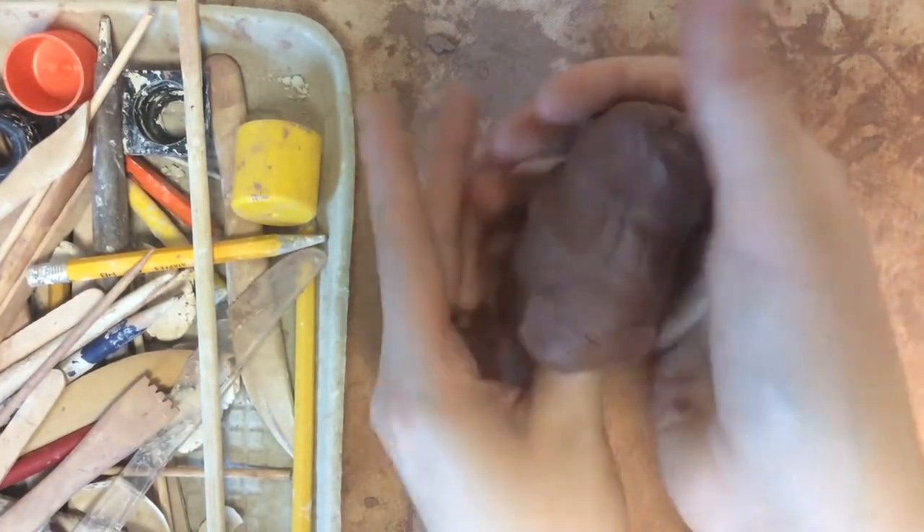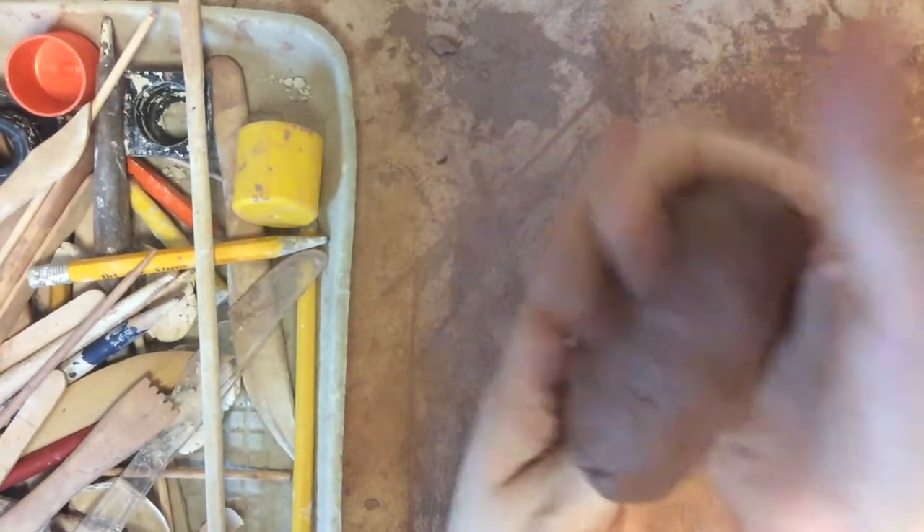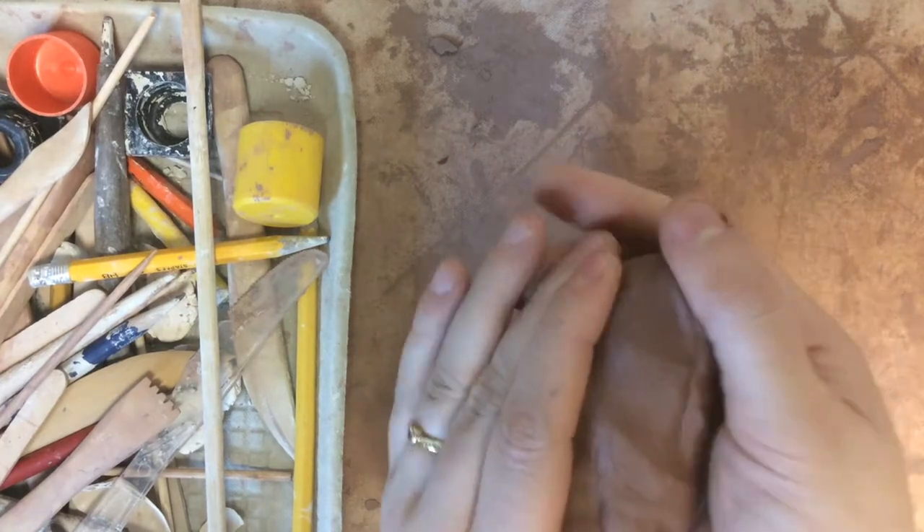Then you're going to press your thumb into the middle of the clay and you're just going to squeeze the clay around your thumb to create a long skinny cylinder shape.